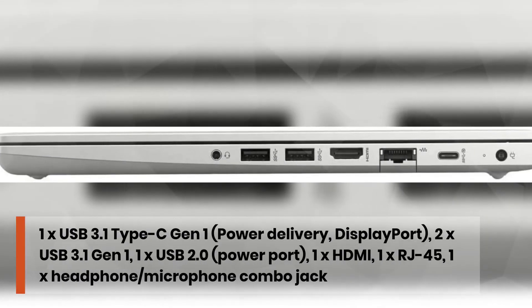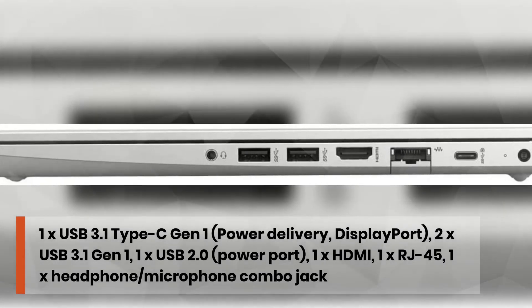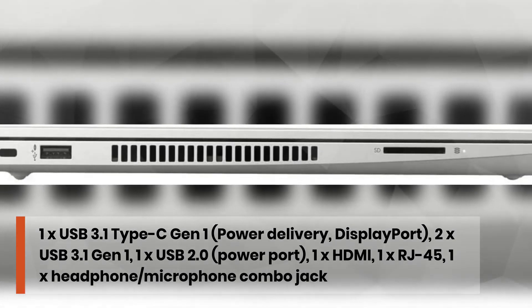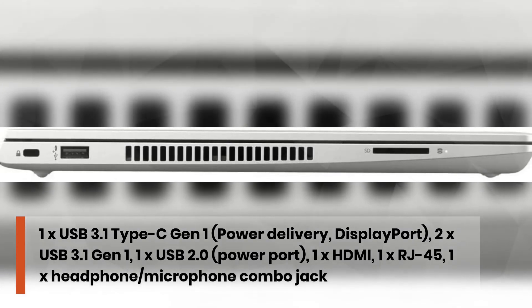1x USB 3.1 Type-C Gen 1 with power delivery and DisplayPort, 2x USB 3.1 Gen 1, 1x USB 2.0, power port, 1x HDMI, 1x RJ45, 1x headphone/microphone combo jack.